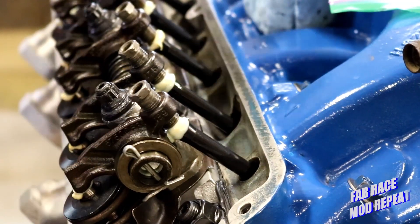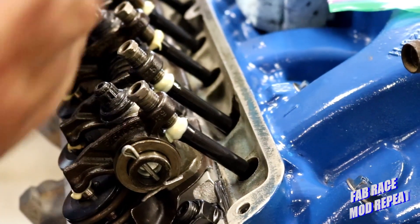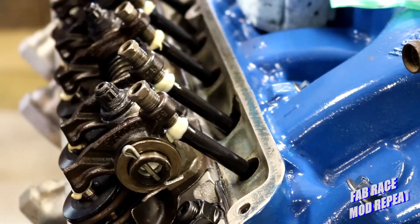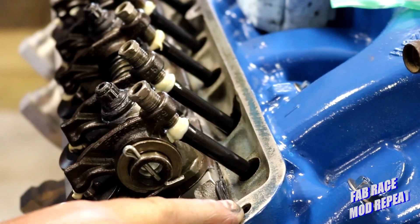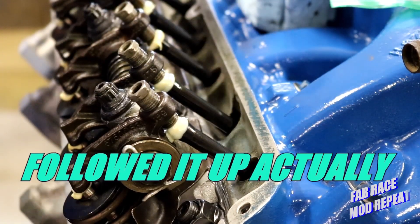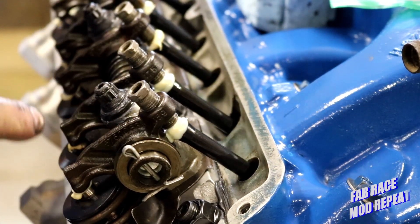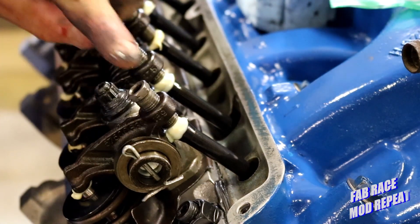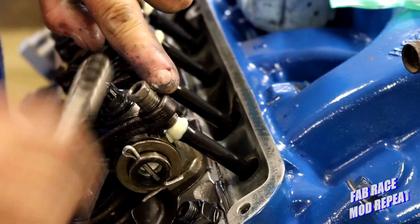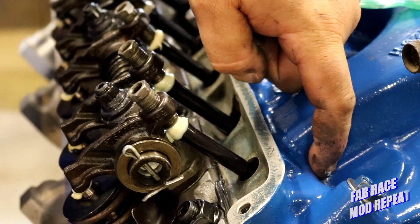Now this is where we want to put in our 55 thousandths preload. There are a couple of different ways you can do this. I didn't bring the right dial gauge with me today — I could have screwed it into the hole here and then turned this and followed the rocker body down. So what I'm going to do instead is take my dial caliper and make a measurement from the top of the nut to the top of the rocker, and then turn it down 55 thousandths. That's going to put 55 thousandths preload on my lifter.